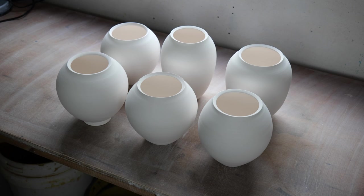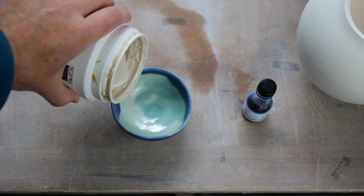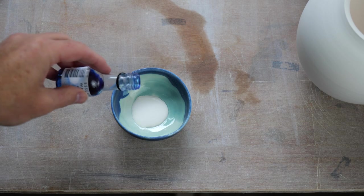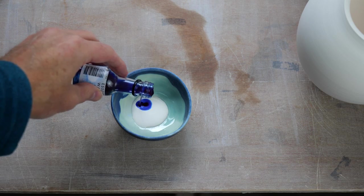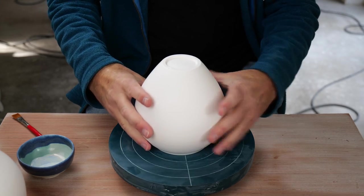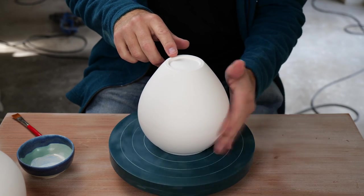So let's pour some wax into the bowl, and now a little bit of magic — just add a couple of drops of that. The first thing to do is to center the pot on the banding wheel.